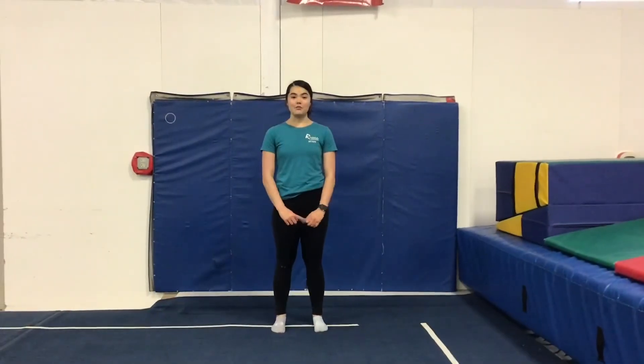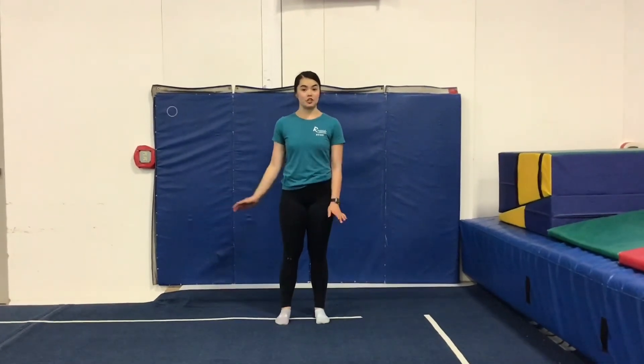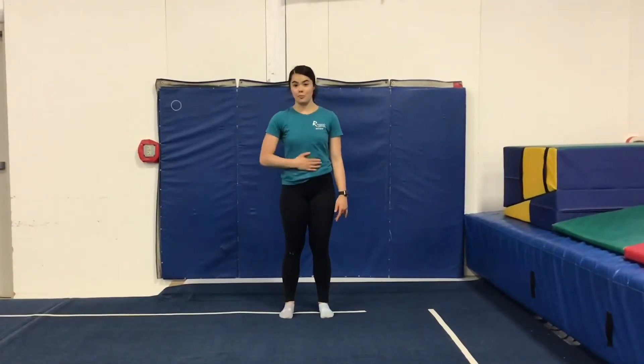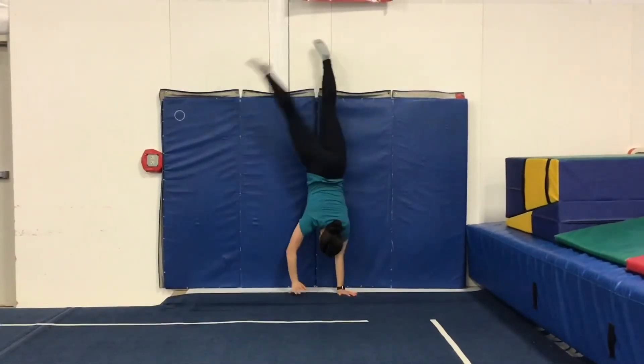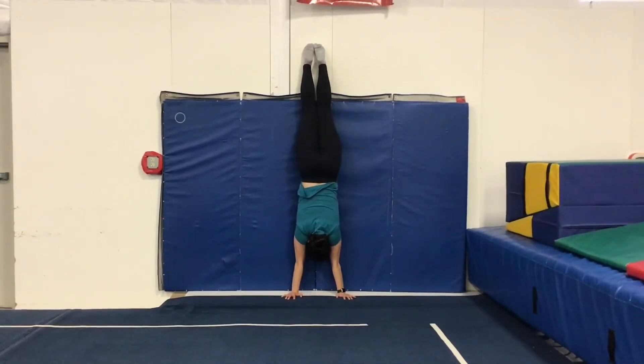The next thing we're going to do is a 45-second handstand hold against a wall. You can either do this against your door or a wall that doesn't have any picture frames on it. You can either do it with your back or your tummy against the wall. I'm going to do mine with my tummy against the wall. Kick up to your handstand, get flush against the wall, push up really tall and hold.